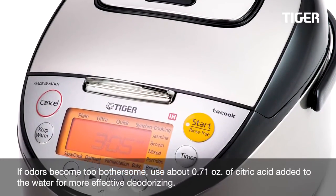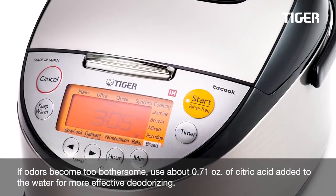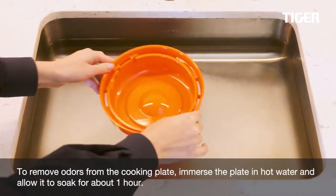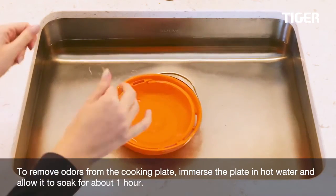If odors become too bothersome, use about 0.71 ounces of citric acid added to the water for more effective deodorizing. To remove odors from the cooking plate, immerse the plate in hot water and allow it to soak for about one hour.